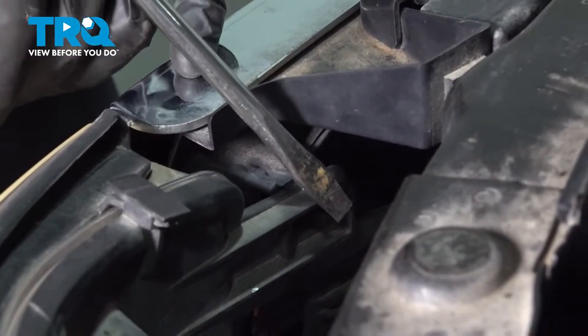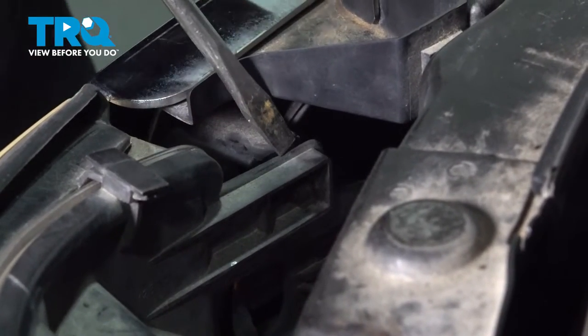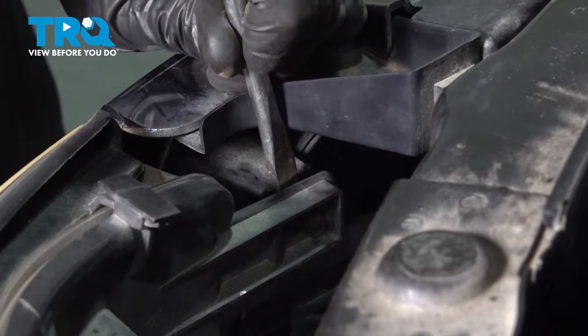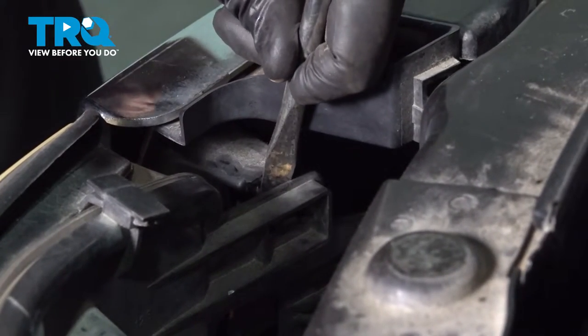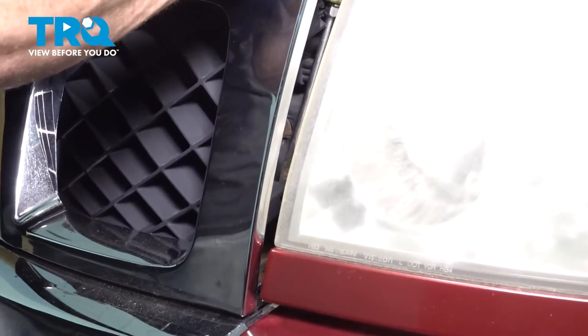To release these side clips, you can either use some curved pliers and get inside there to squeeze the two tabs, or gently make your way in between the headlamp assembly and the grill itself and gently pry it. Do the same on the other side. Once you have each of those broken free, you'll find directly under them one more tab on each side. Carefully get in between and gently separate it.